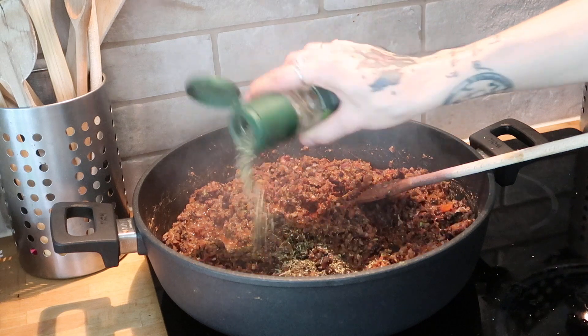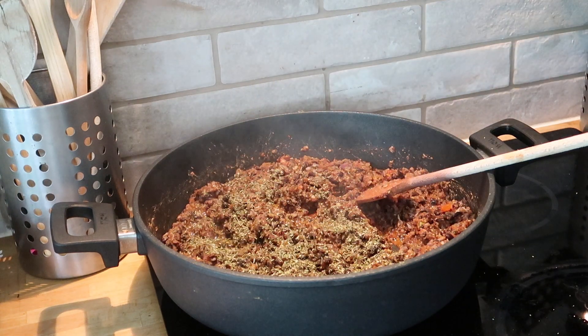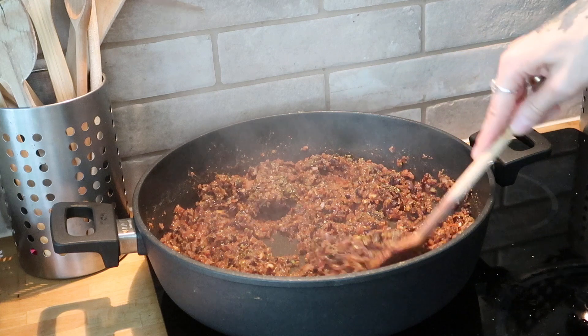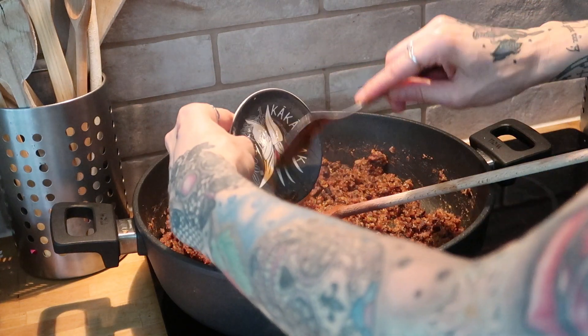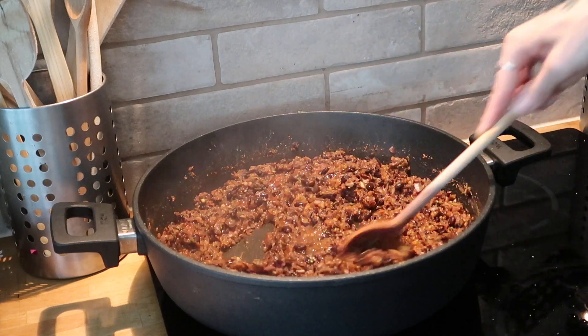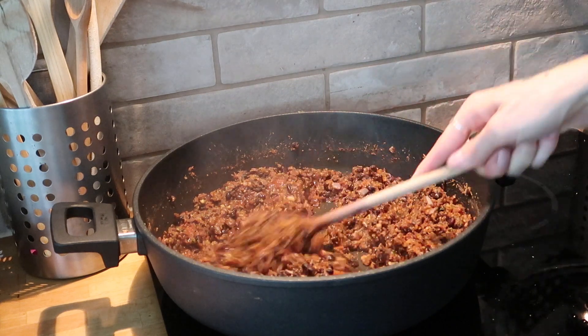Last but not least, I'm adding marjoram, oregano, thyme, rosemary, and basil, which is basically a pizza herb mix. This next step is optional and depends on whether you like your food spicy or not — I added a little bit of chili sauce. You can skip this step, or if you like it spicy, you can even add chopped fresh chili peppers.